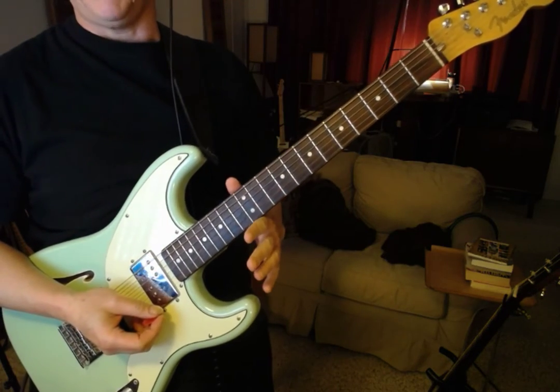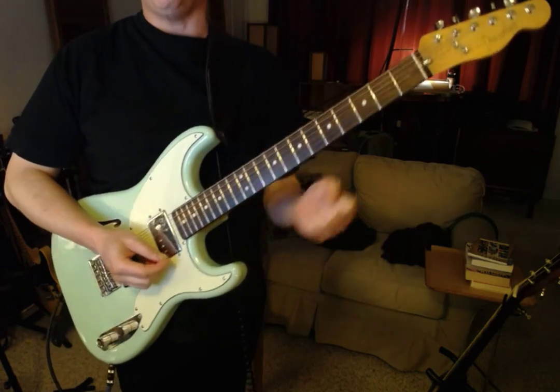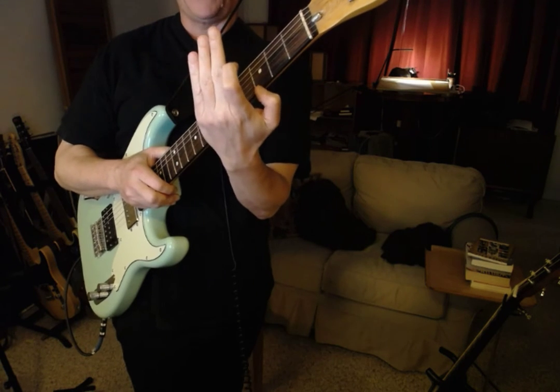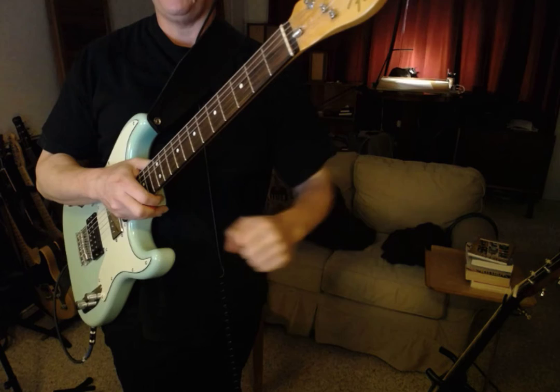This is how I recommend people think about bending. I think about it like an uppercut, with an added extension of the fingers in the uppercut motion, so that way you get the whole arm involved.